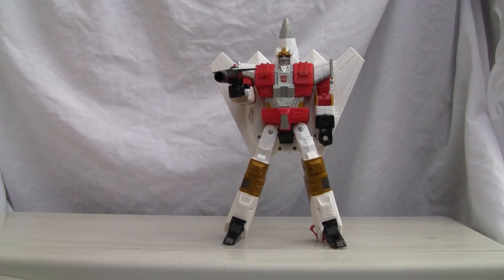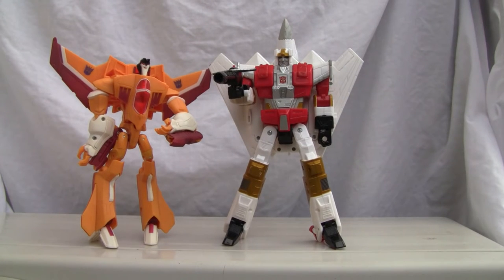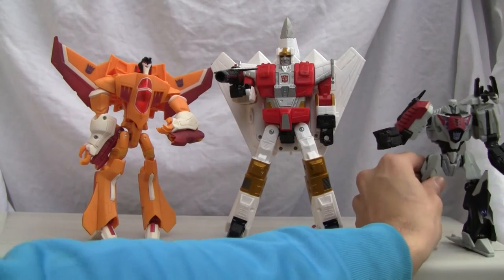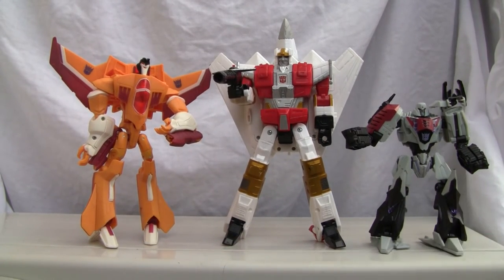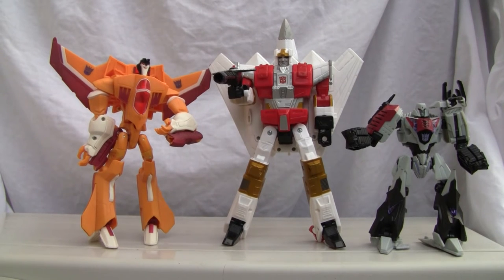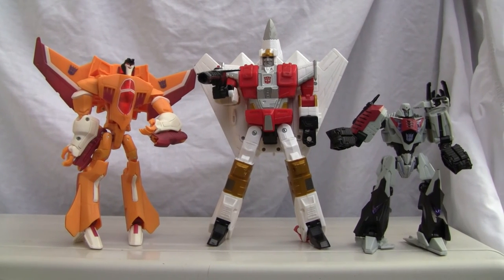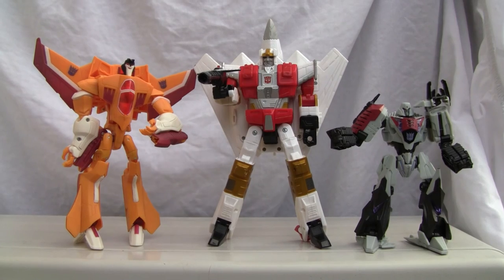For size comparison, he is bigger than a voyager, but not much bigger. There he is with Megatron. I can't give this guy a great score — as bulky and chunky as he is, I'm going to give him a six out of ten in robot mode as well. If he had more articulation I definitely would have given him a better score. That's all I got — catch you all next time!